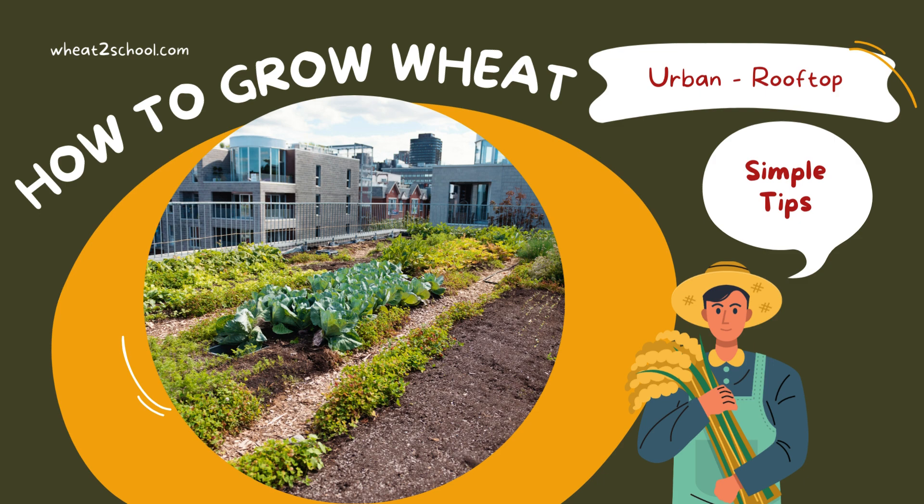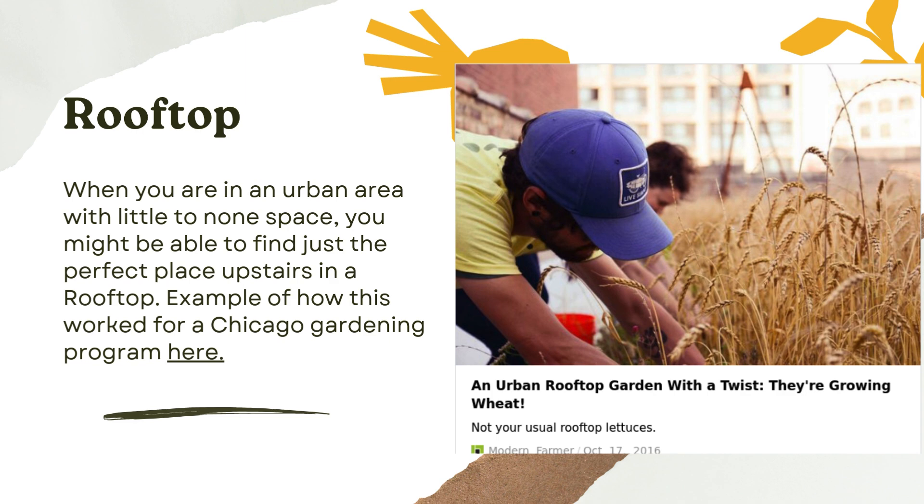This one is actually a brand new idea: rooftop. I recently received a call from a school in San Francisco that has limited space, but they have set up a garden on the rooftop. So now we have an example of growing wheat in garden beds on rooftops. Here's a link to an example of a school program in Chicago also growing grains on an urban rooftop garden. Pretty cool.